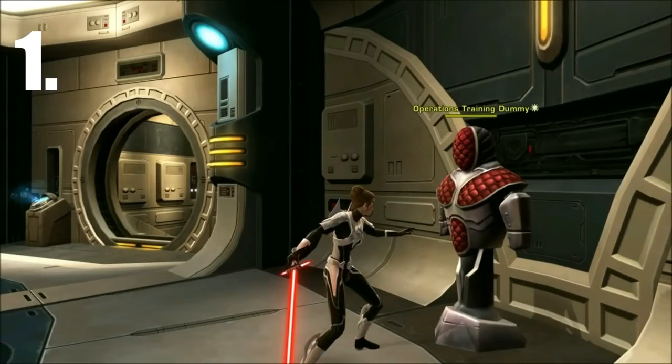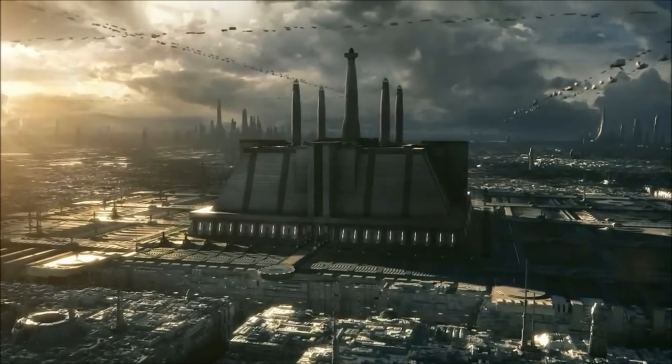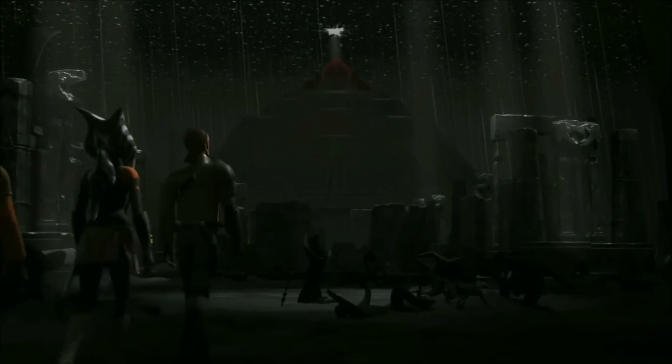At number one, we have the standard crossguard lightsaber, which was the most common type of the crossguards. They were most notably seen during the Old Republic era, as well as the Great Scorch of Malachor, which was probably around the same time as well.